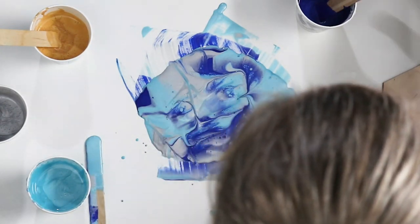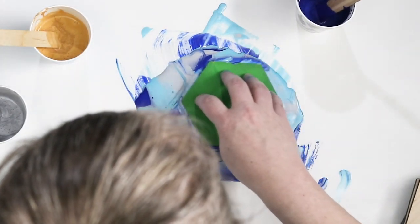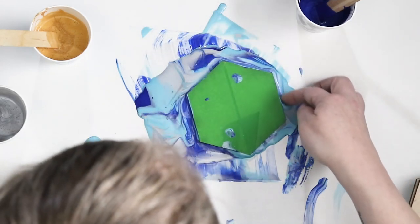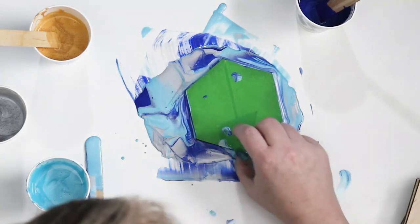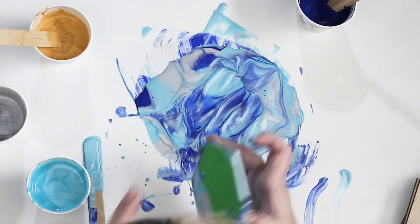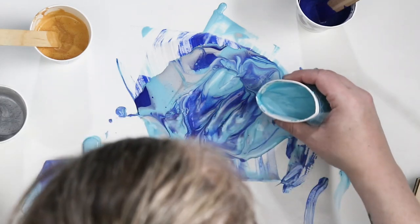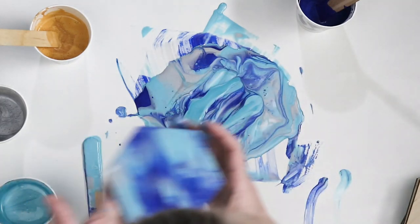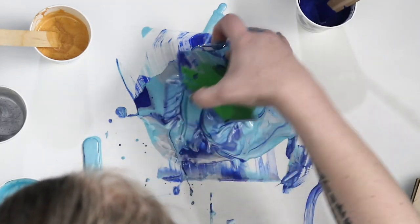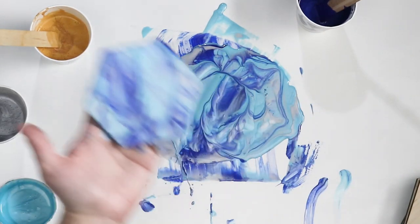We'll do one more of these and then we'll do some gold. I want a little bit more light blue in this one. Those will all look really nice when they're dry.